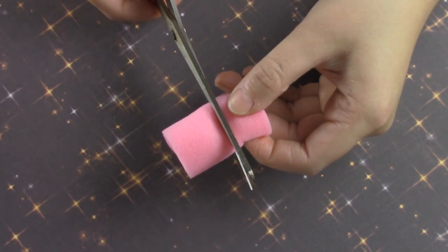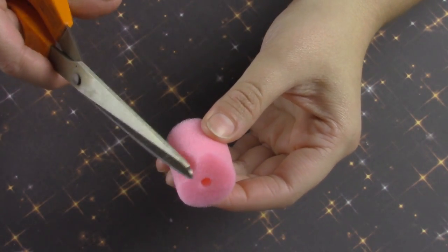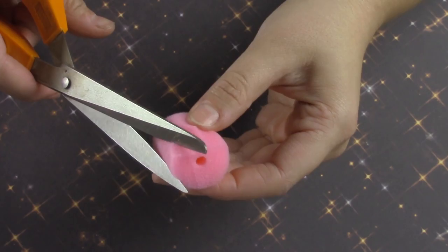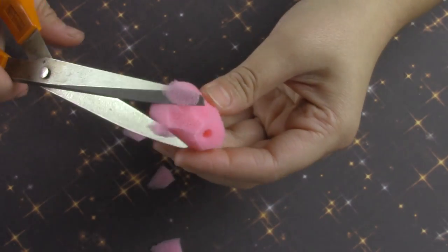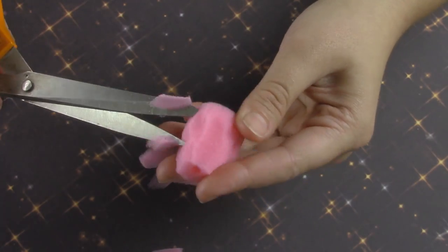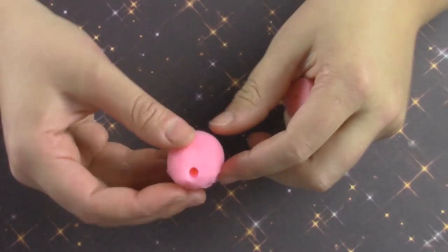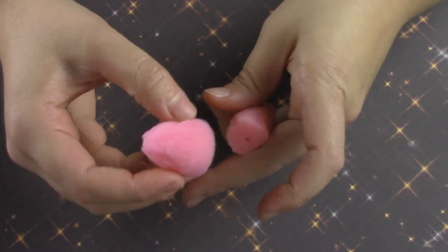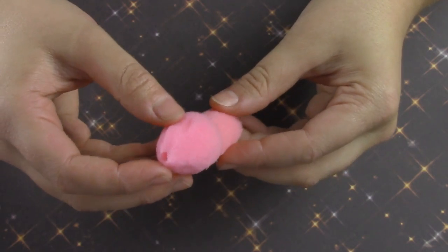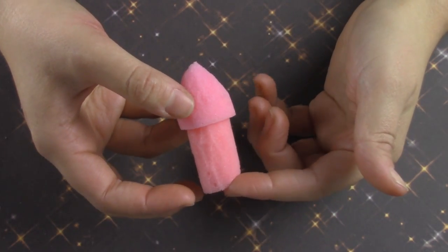Cut an inch off of the larger hair roller and trim down one end to a point. After I finished making those I measured them together, and I thought the bottom part was a little too long, so I cut a bit off the bottom.